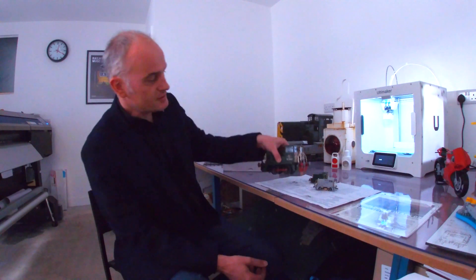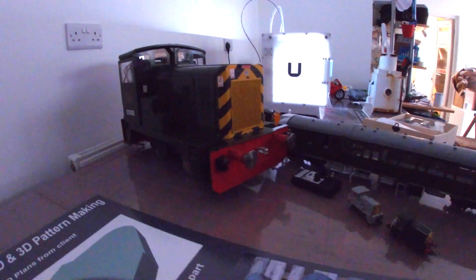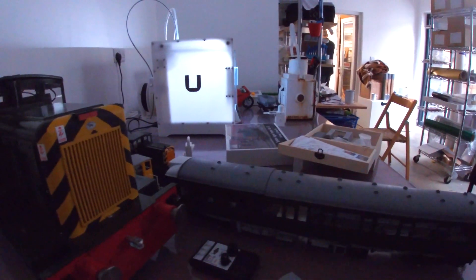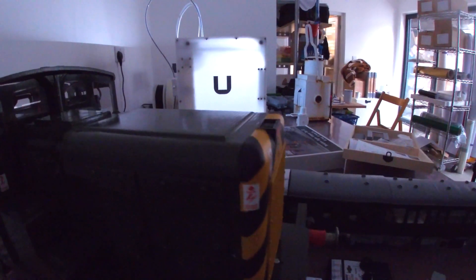The great thing about the CAD is we've done that size, but equally we could do the next size up. This is gauge 1, which is used in garden railways. And we made a large one — that'll pull 7 adults. It's a 5-inch gauge, one of these trains where you sit kids on and ride around the park. We got a commission last year from an organisation near Newcastle.